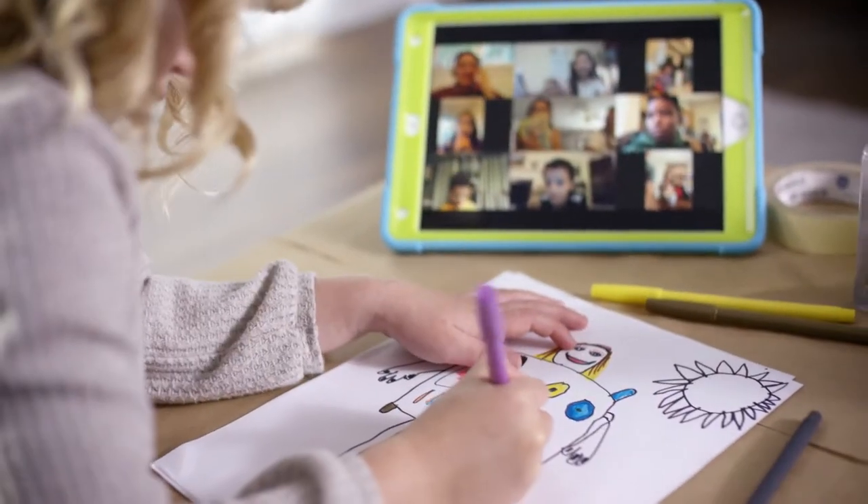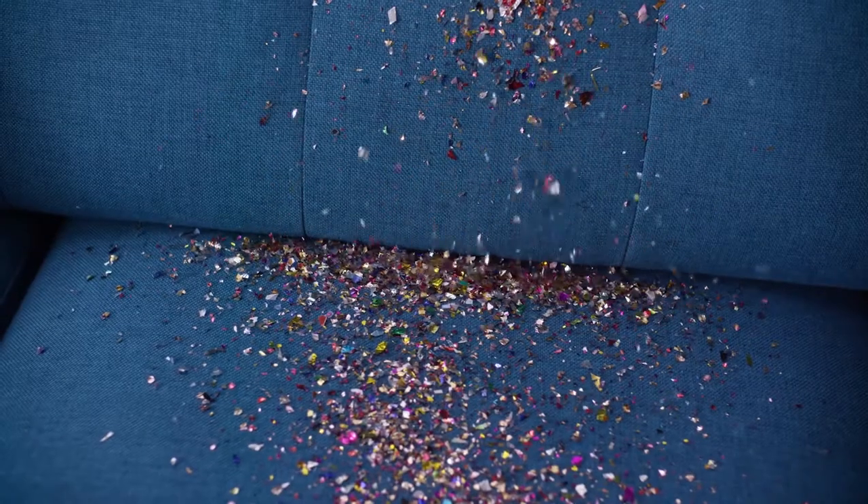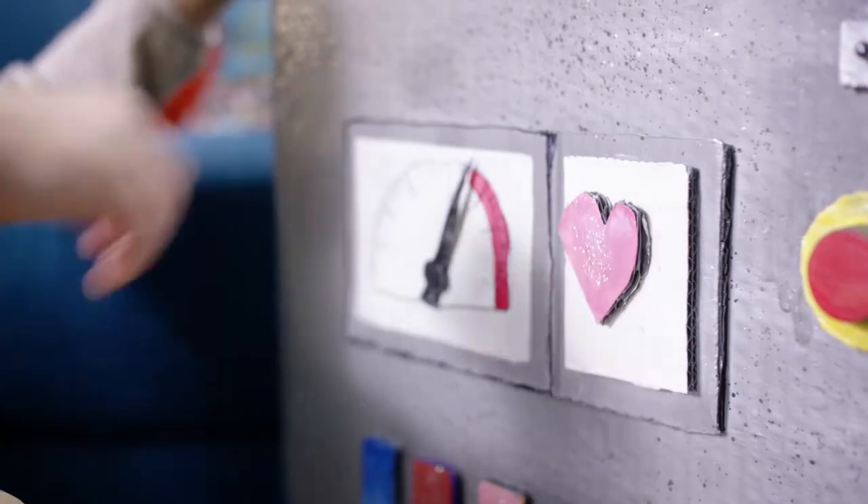Time together allows us to be creative and have fun. That also means messes. With the Tenco A10-DASH, we can clean up quickly and easily.